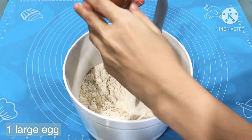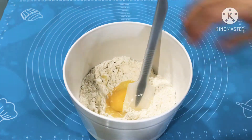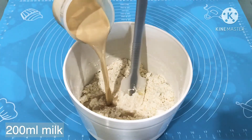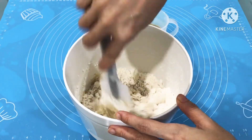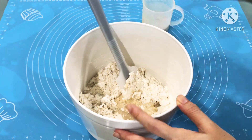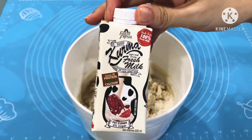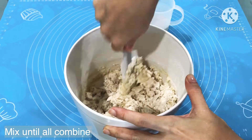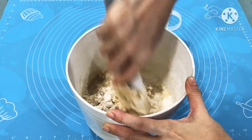Next, we will add in 1 large egg. Then we will add in the milk. Add in half of the milk and mix it first. After that, we will add in the second portion and mix well. If you wonder why my milk is a brown color, it is because I'm using a flavored fresh milk. Add the milk gradually and mix until it is all combined.